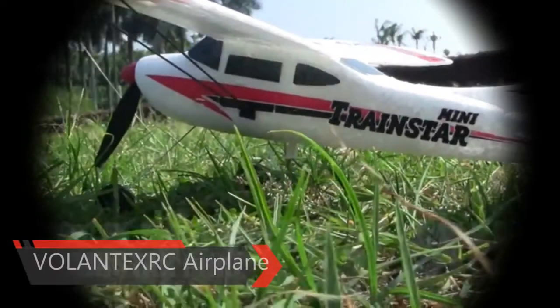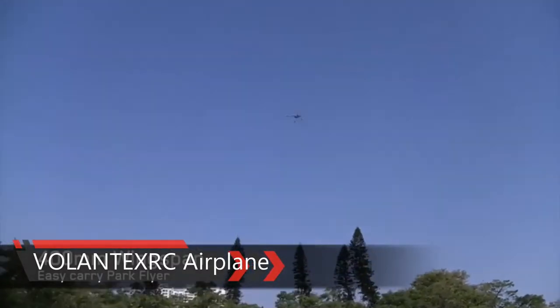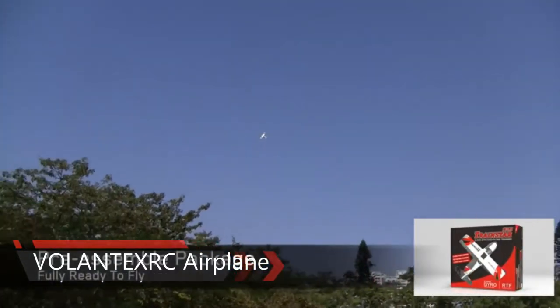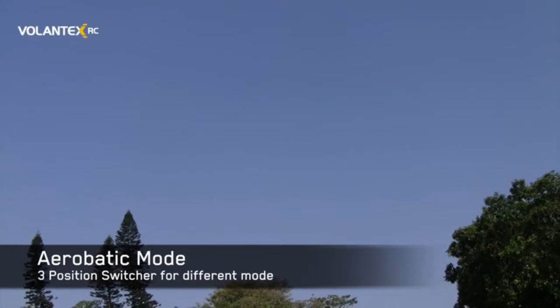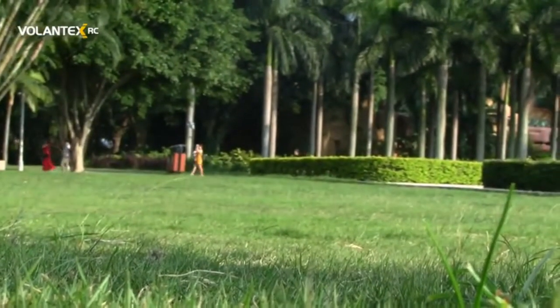The TrainStar Mini by Volant XRC is a great remote-controlled airplane for outdoor adventure. With a portable package to go with you everywhere, it has a six-axis gyro that is ultra-stable with self-stabilization. Its powerful upgraded motor system allows easy controlling to do aerobatic flying.